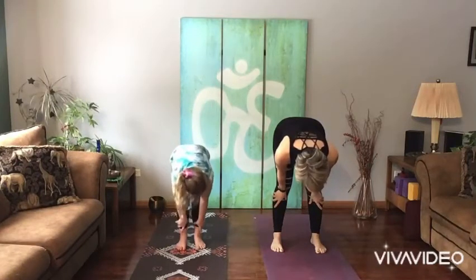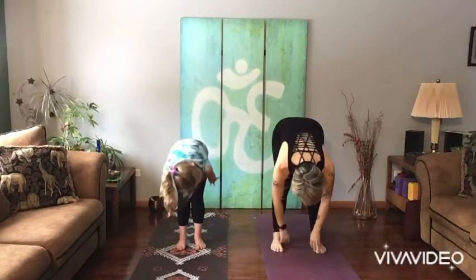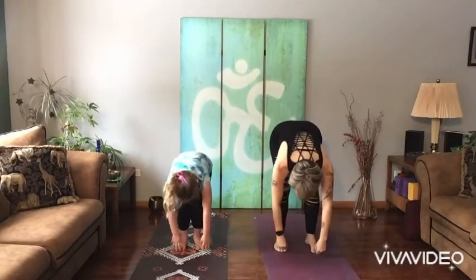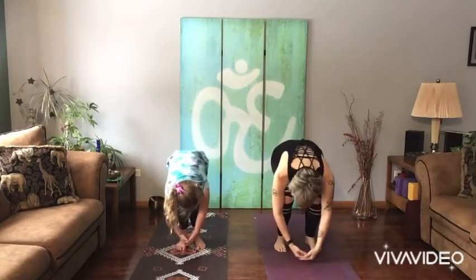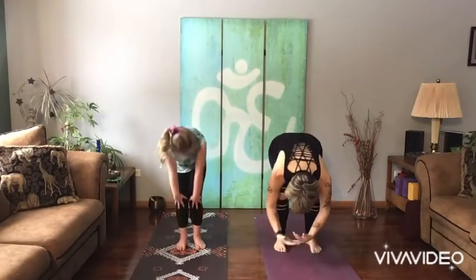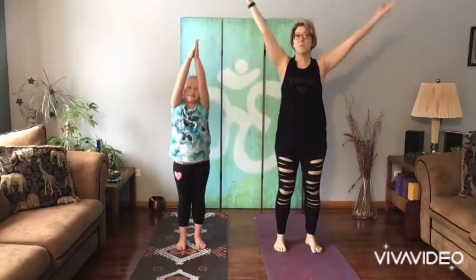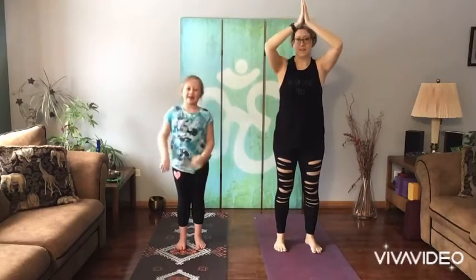Now how do we come halfway up? We bring our hands below our knees. And do we look up? No. Do we look at our belly button? No. Where do we look? The ground — right before our toes. Now what do we do? We let our hands go. What do we do with our knees? Bend them a lot. Now what's next? We bring up the sunshine. Hands come together at the top and then where do they go? Heart center.